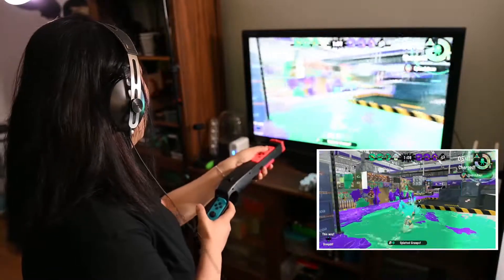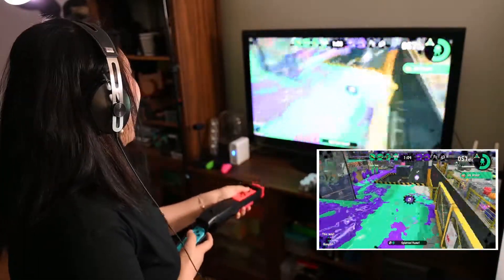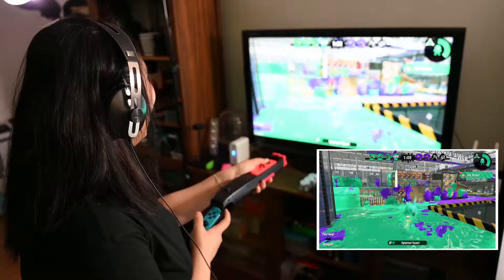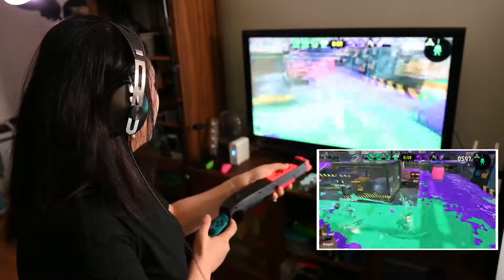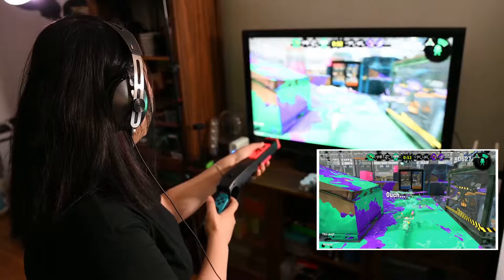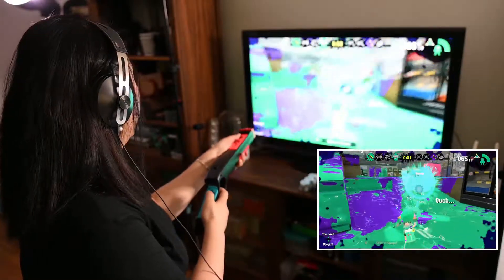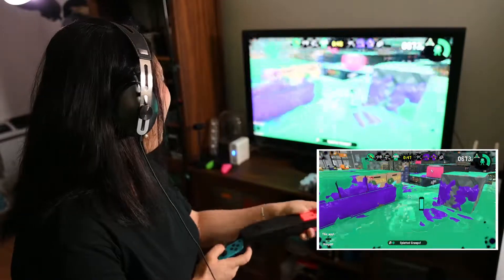Am I just bad, or is it just because I'm using this gun? I want to win! I got a double kill! Give me the triple! I got a third kill! I'm good!